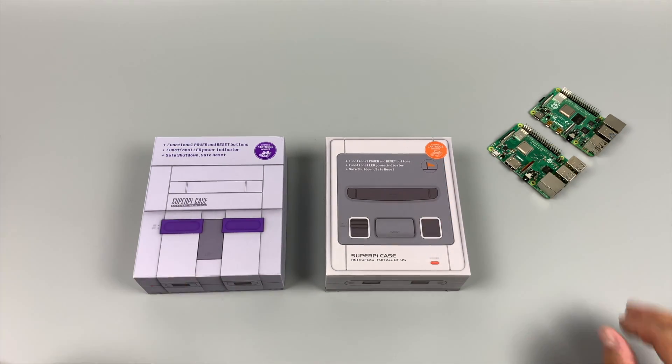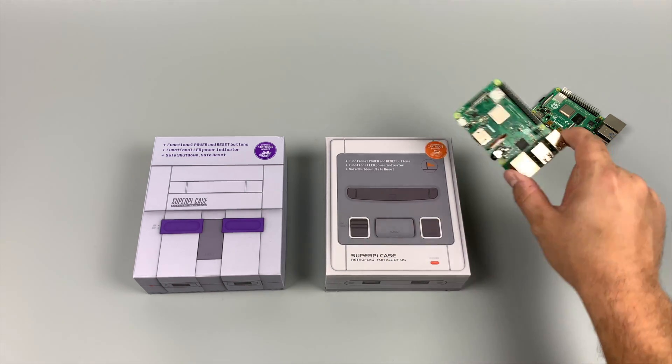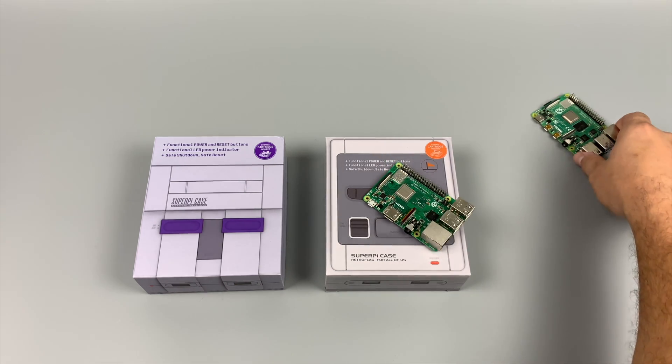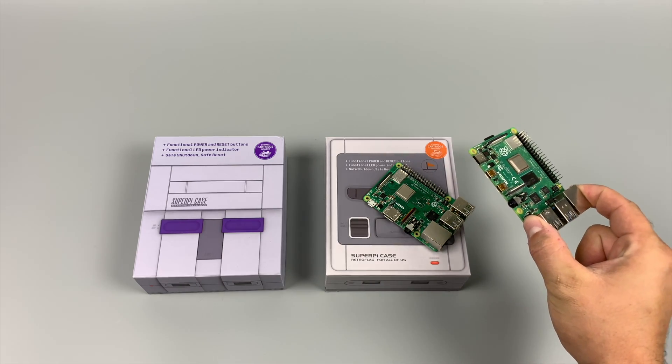These are not compatible with the Raspberry Pi 4 — they will only work with the Raspberry Pi 2, the Raspberry Pi 3, and the Raspberry Pi 3B+. I do have confirmation from the source that they're working on some really awesome stuff for the Raspberry Pi 4, and I'll be sure to announce it and show it off as soon as I'm allowed to.